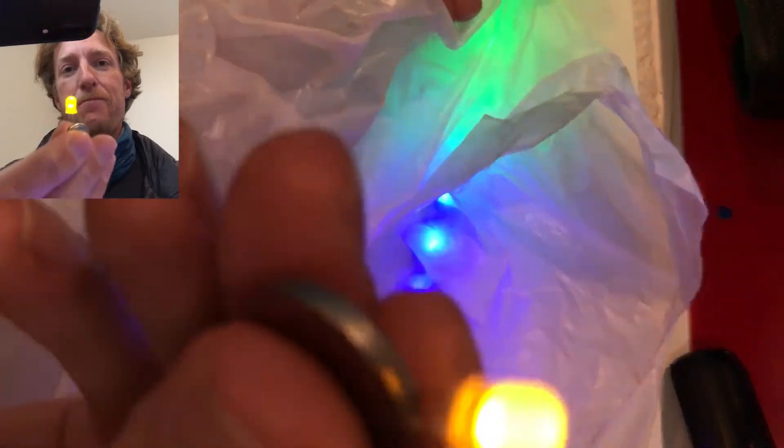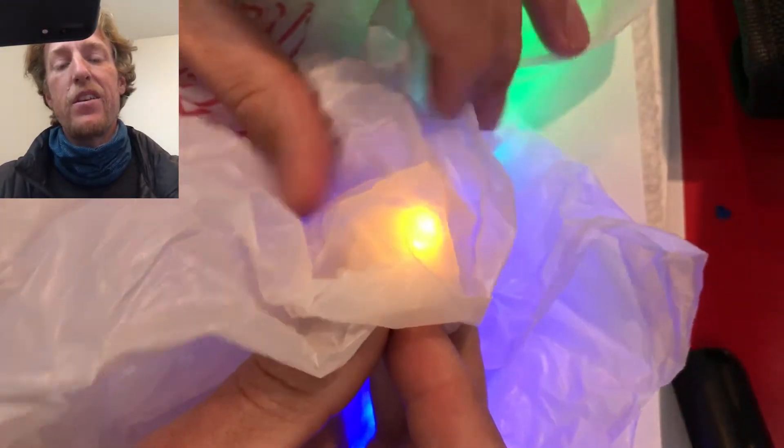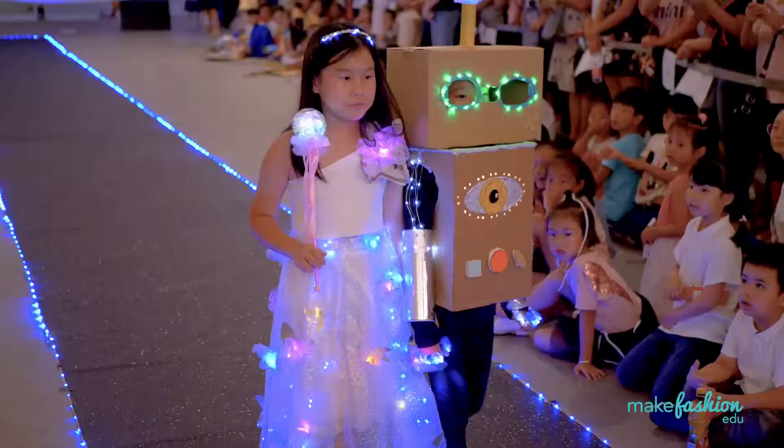That works with the individual LEDs as well. Plastic bags are a pretty cool material to start playing around with. Here's a skirt made from several strips of plastic bags at one of our Shenzhen runway shows.